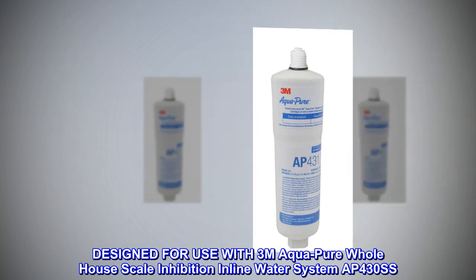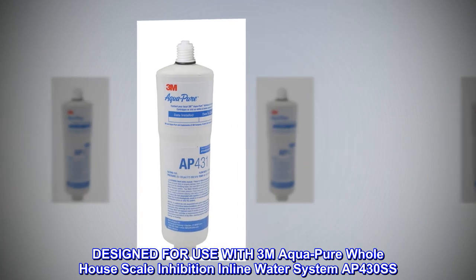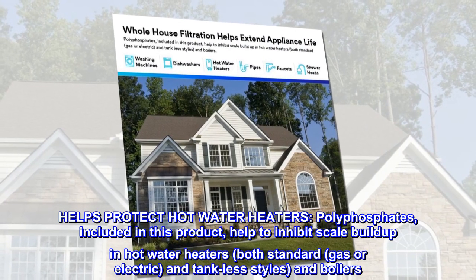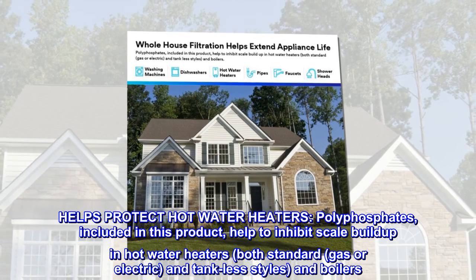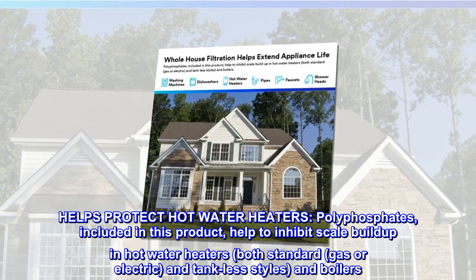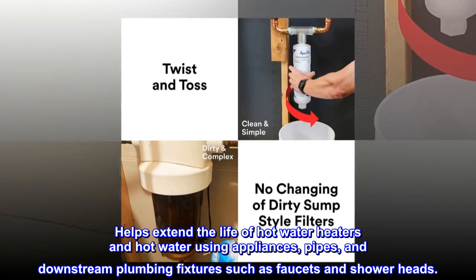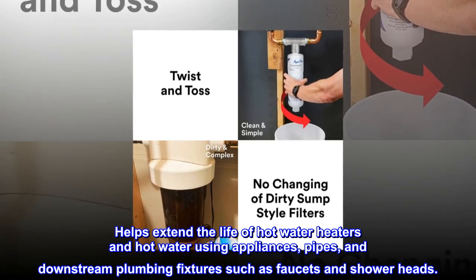Designed for use with 3M Aqua Pure Whole House Scale Inhibition Inline Water System AP430SS. Helps protect hot water heaters. Polyphosphates included in this product help to inhibit scale buildup in hot water heaters, both standard gas or electric and tank-less styles, and boilers. Helps extend the life of hot water heaters and hot water using appliances, pipes, and downstream plumbing fixtures such as faucets and showerheads.